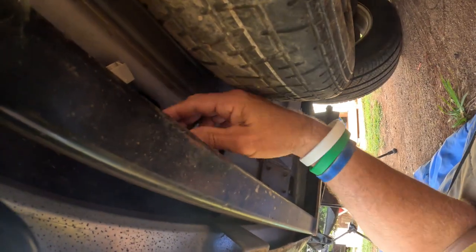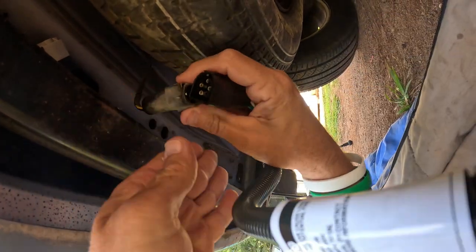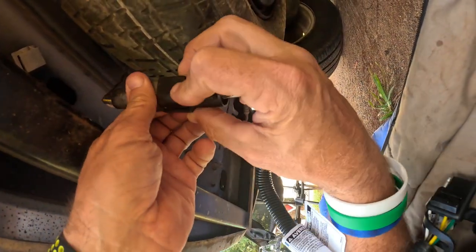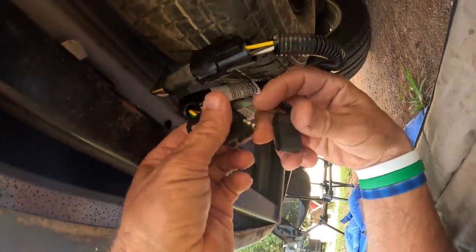I don't need to jack it up for this. You can see the plug is right here — check this out. Here's the plug that goes on it and it looks like it's going to go just like that. Wow, that hooked together extremely well.